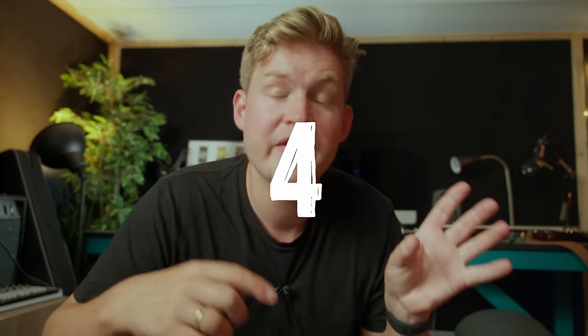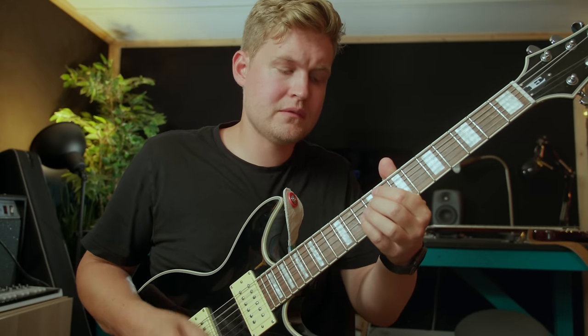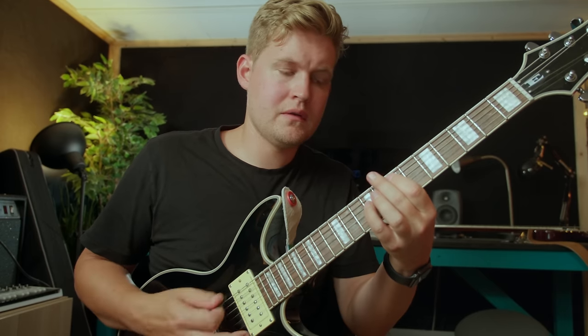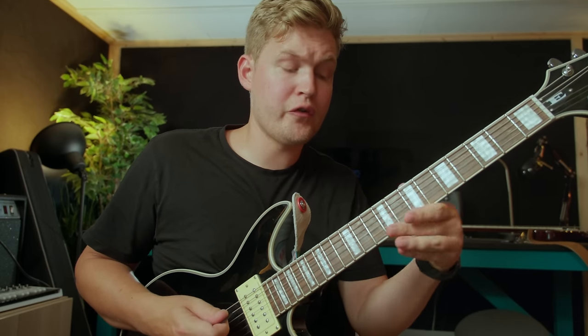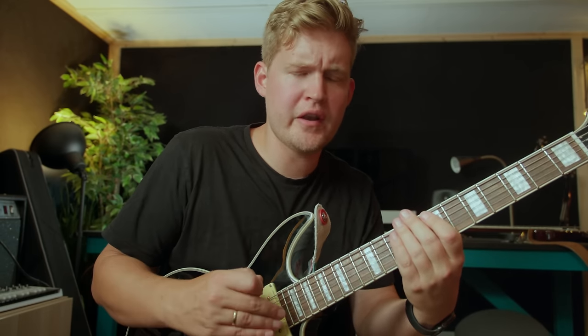For the next riff, we are still on Songs for the Deaf. This is a riff that I played wrong for many years — and I'm not saying I'm playing all of these riffs correctly now. I used to play it like a regular power chord, but it's actually even more evil than I thought it was.